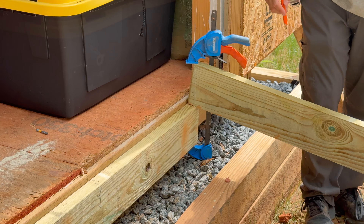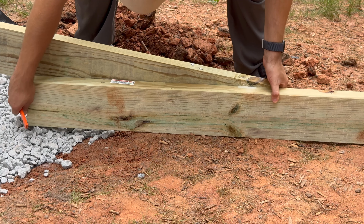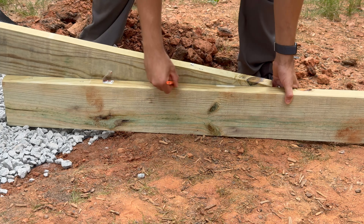On the other side, I lay a 2x6 flat on the ground to mark the second cut. This is the easiest way to mark your cuts and you don't have to do any math.